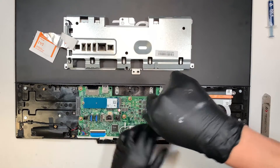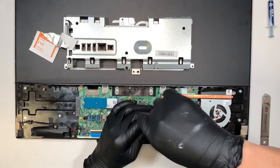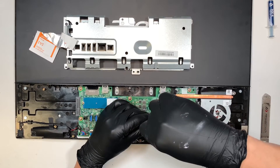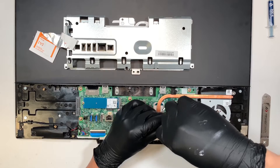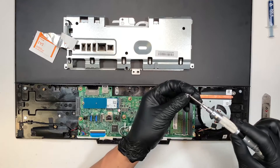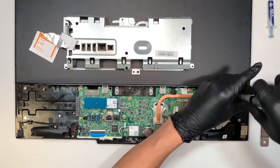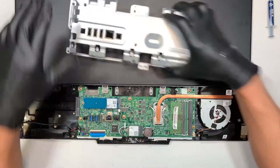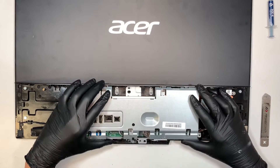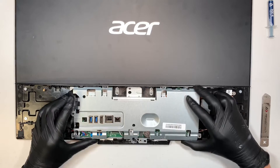Let's go ahead and finish up the rest of the screws. Just go ahead and tighten up the screws, and then there is one last screw on the side — let's put that in as well. That's pretty much it. We just applied a new thermal paste on the CPU. We can go ahead and put the back cover bracket back on — just slide it back in.